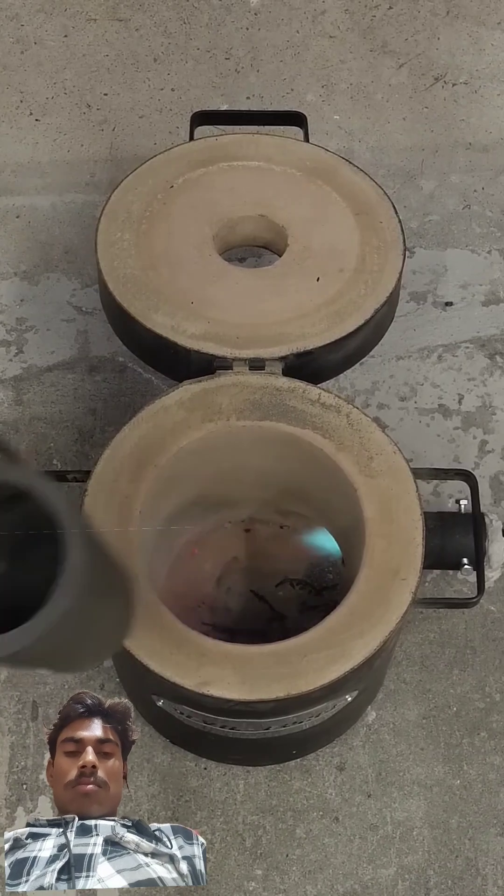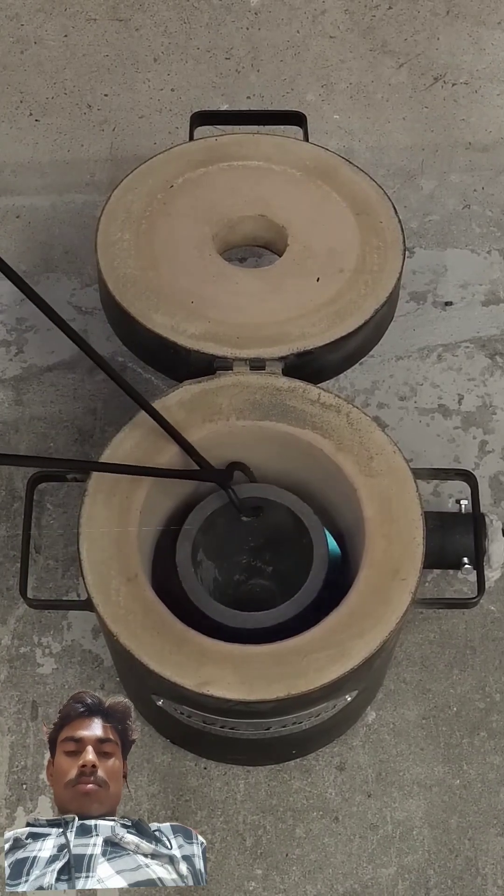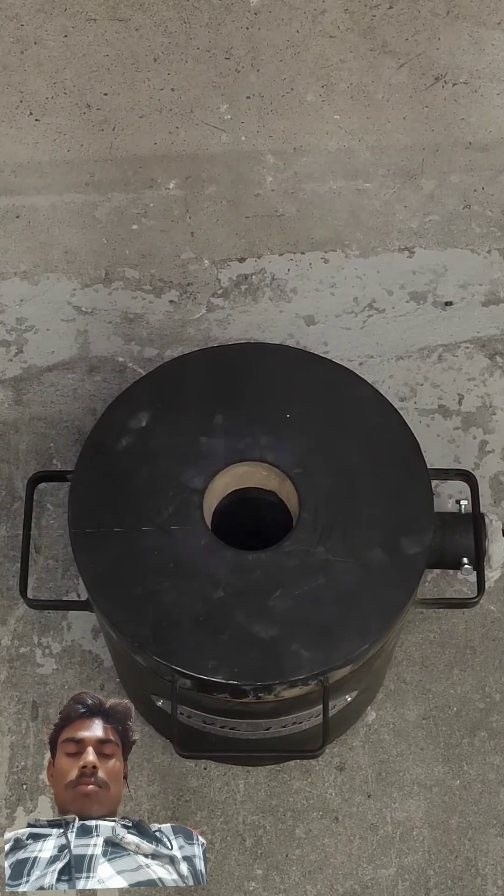After letting it preheat for a while, I dropped in a large crucible. I then closed the lid and waited for it to get nice and hot.